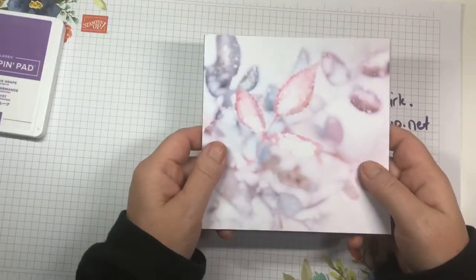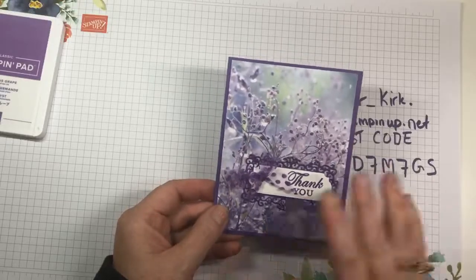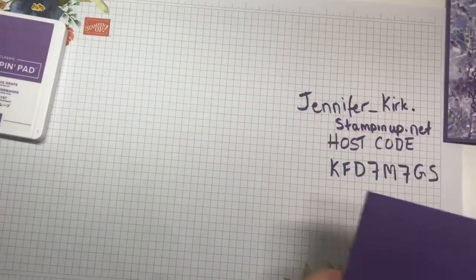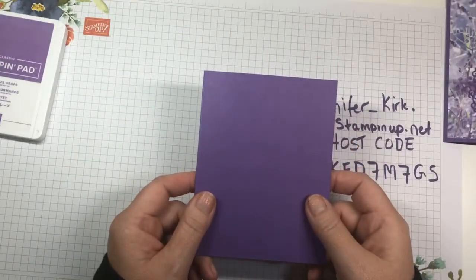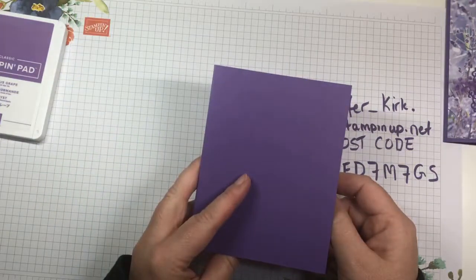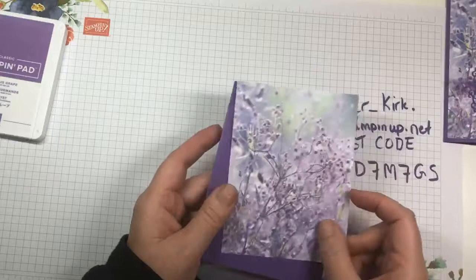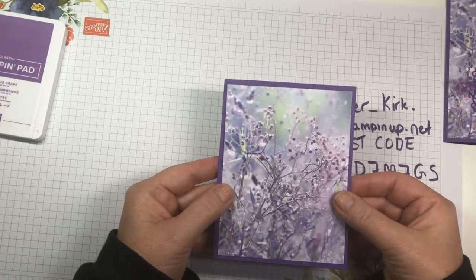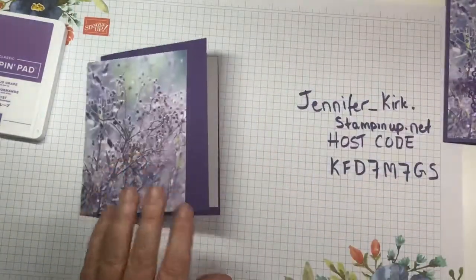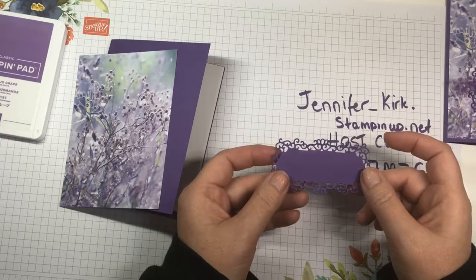We're going to do a really quick and simple card today — I always need thank you cards. What we need is a piece of Gorgeous Grape cardstock cut at four and a quarter by five and a half — that's an eight and a half by eleven cut in half. Then a piece of DSP cut at five and a quarter by four, and the same size in white for the inside.